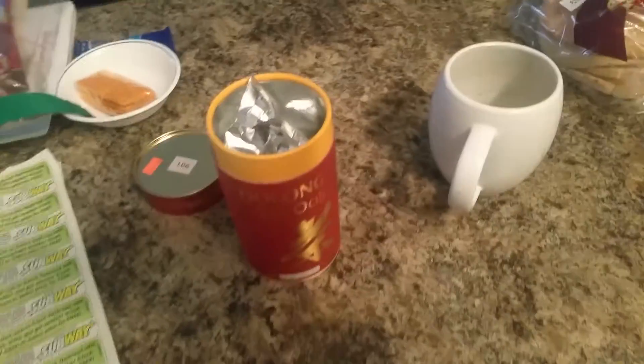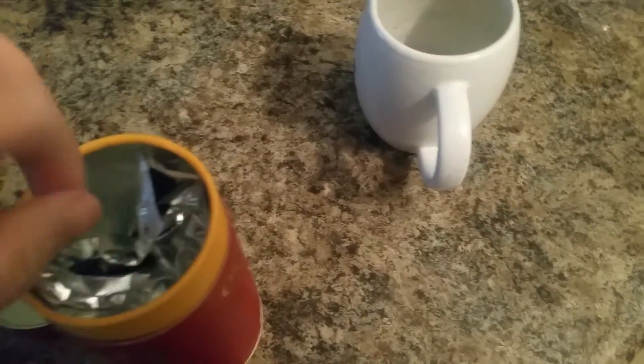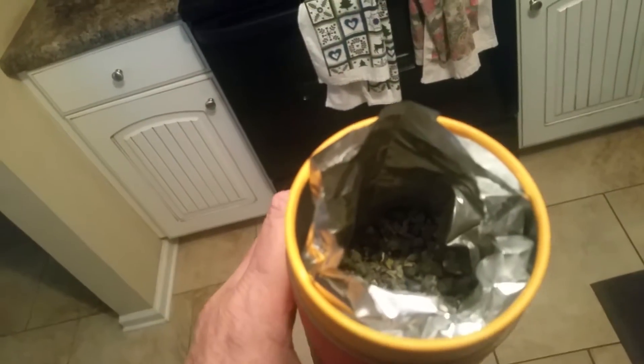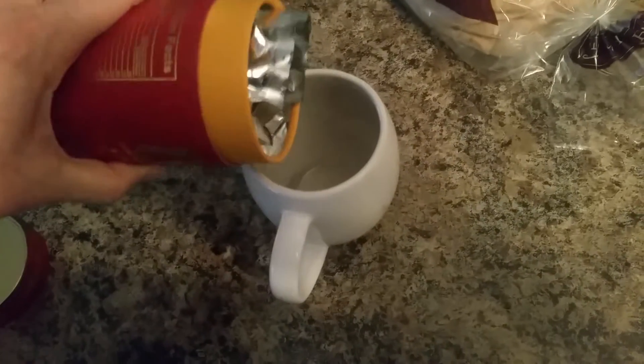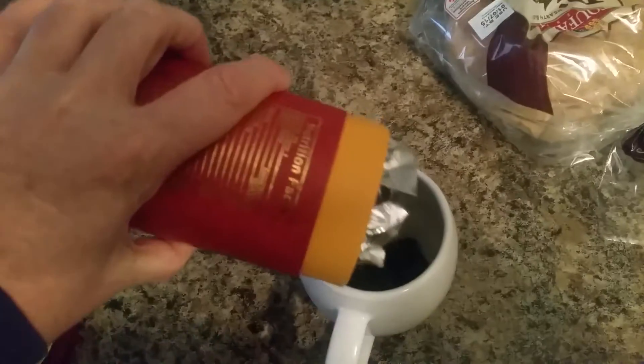I've already taken the top off. It came in this tin thing and they're in little balls — you can see that. I think you're supposed to put them in a pitcher and strain them, but I don't have that, so I'm going for the little balls here. Oops, that's way too much I think.